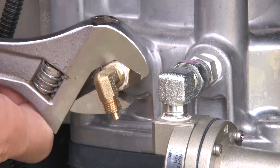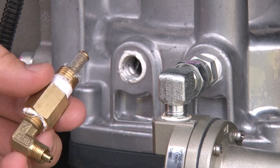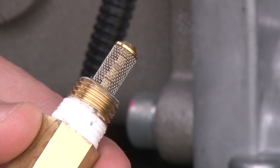Remove the bushing at the top of the elbow to access the strainer. Clean the strainer thoroughly with a solvent cleaner. Be sure that the elbow is also thoroughly cleaned in the process.